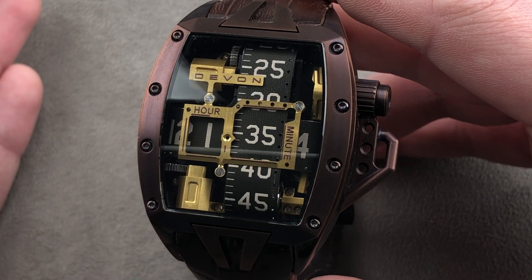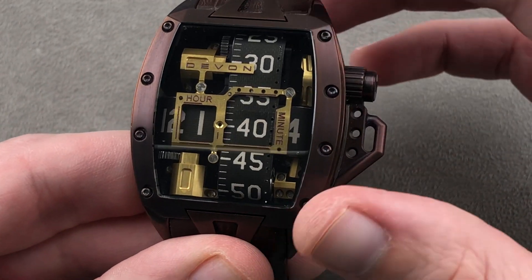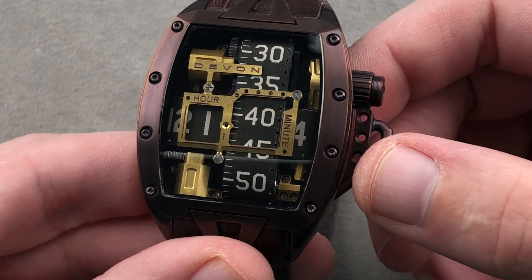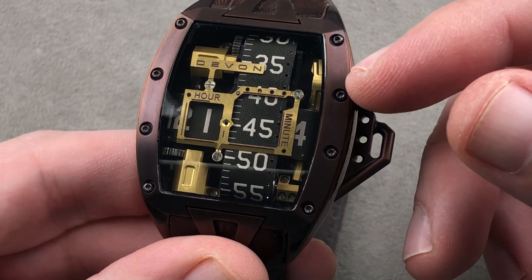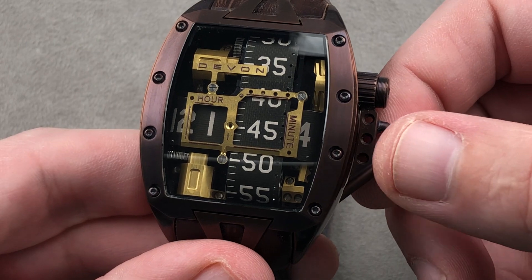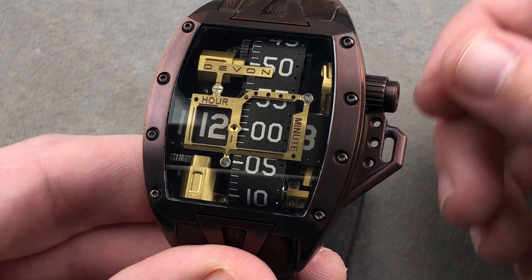That's something to think about when buying this watch — you don't have to factor in $1,500 worth of maintenance every three to five years. There's a lot more to say, but I should mention that the timepiece, in addition to being a regulator, a power reserve, and a thermocompensated super quartz, is also a chronograph — which distinguishes it from the original Tread 1.